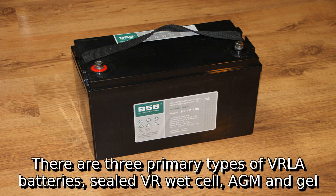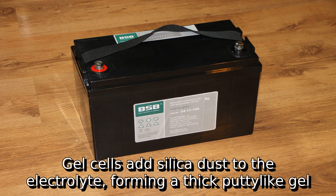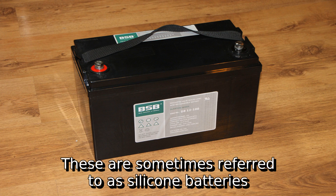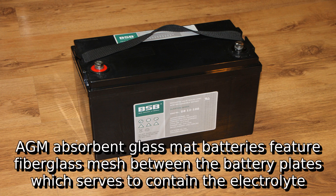There are three primary types of VRLA batteries: sealed VR wet cell, AGM, and gel. Gel cells add silica dust to the electrolyte, forming a thick putty-like gel — these are sometimes referred to as silicone batteries. AGM, or absorbent glass mat, batteries feature a fiberglass mesh between the battery plates which serves to contain the electrolyte.